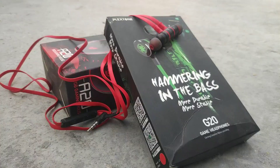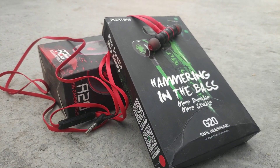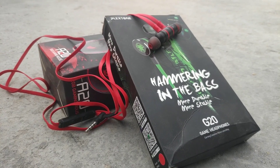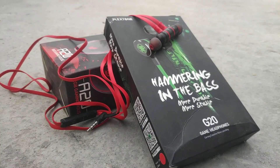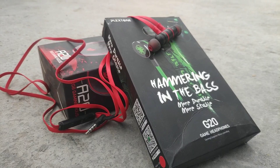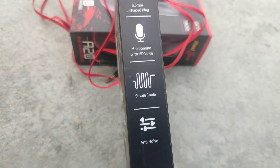Talking about durability, these earphones stopped working for me after 1.5 months — one side of the earphone stopped working. The voice you are currently hearing is recorded by the microphone of these earphones as a mic test. I tried gaming with these earphones and my experience was quite good; I didn't have any issues while playing PUBG.